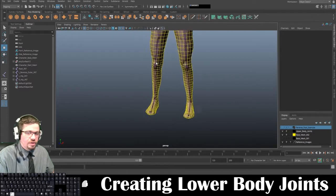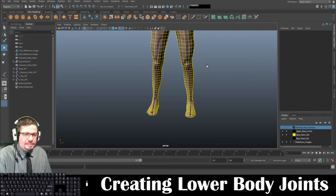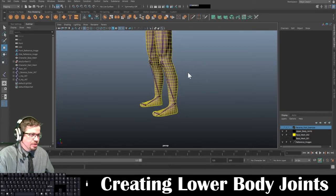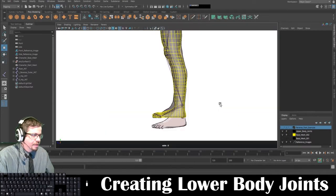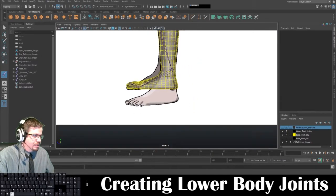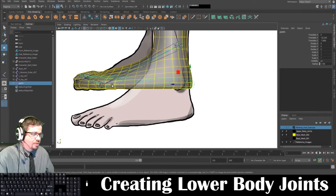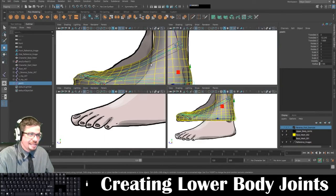Now we're going to create something called the reverse foot joints. This one is a little bit trickier, but honestly it's the same exact concept. We're going to switch again back to our side viewport and go to skeleton, create joints. We're going to start at the heel, then go to the toe because it's going to be reversed, then to the ball toe, and then to the ankle, and press enter. It's important that I'm hovering directly over them.